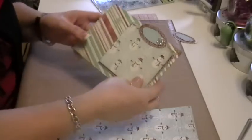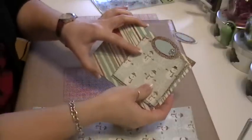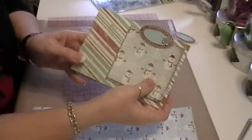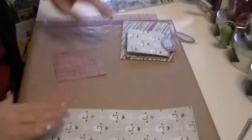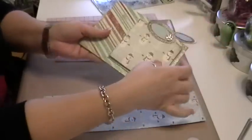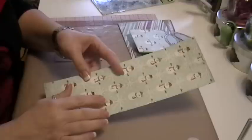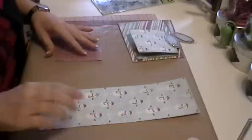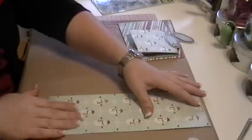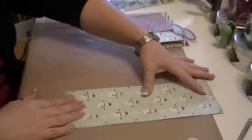So this is my cardstock base — excuse me, chipboard base — which already has decorator paper on it. Then this piece is cut from a 12x12 piece of cardstock. This pattern is Basic Gray Figgy Pudding, I believe. The mat piece is 12 by 4 inches, so that I will have three four-inch squares.